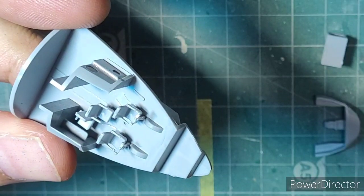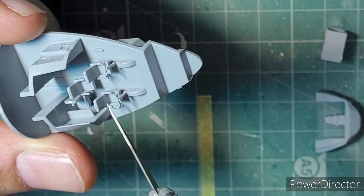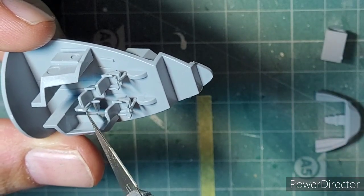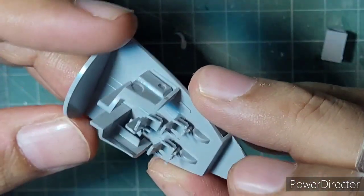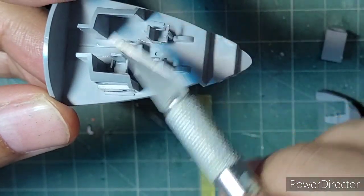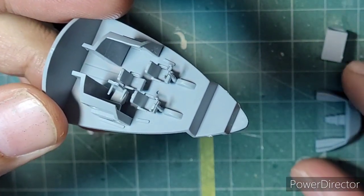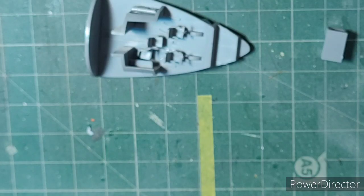I've gone ahead with the cockpit and you can see it is beautifully detailed. I really like these little chairs for the pilot, the co-pilot, the jump seat, and the one for the flight engineer on the IL-76. It also has a little tabletop — that's some nice detailing — plus very nicely detailed cabin walls.